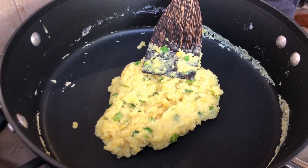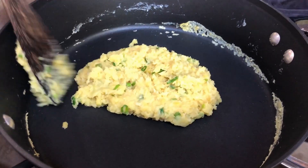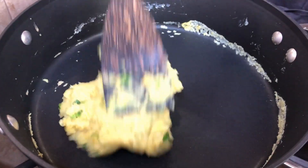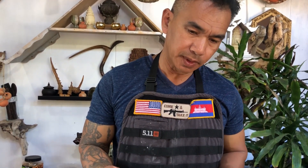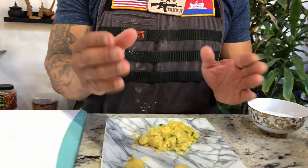Make sure you taste it and make sure everything is to your liking. If you need to add sugar, add sugar; if you need to add salt, add salt. Next, when your mung bean has cooled down, you want to pre-roll it into small balls of the size that you prefer.